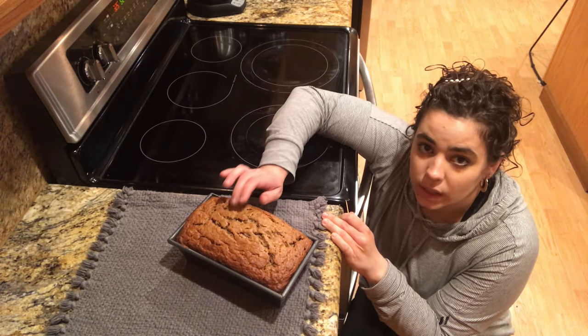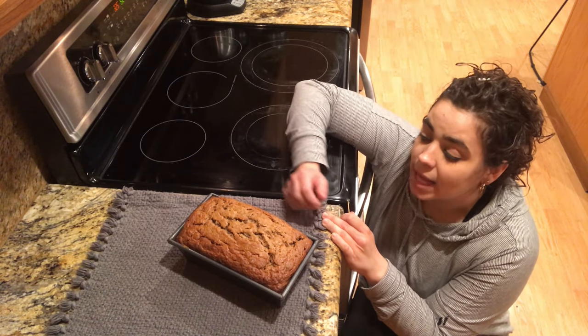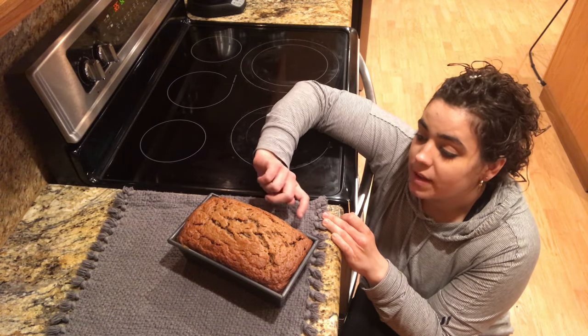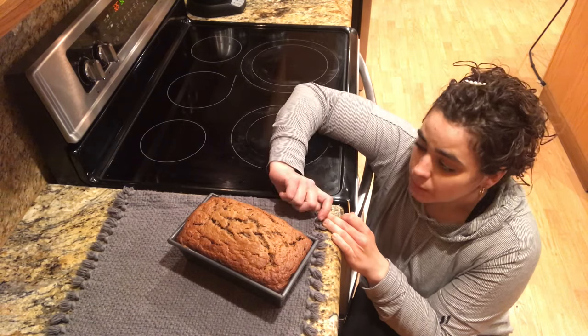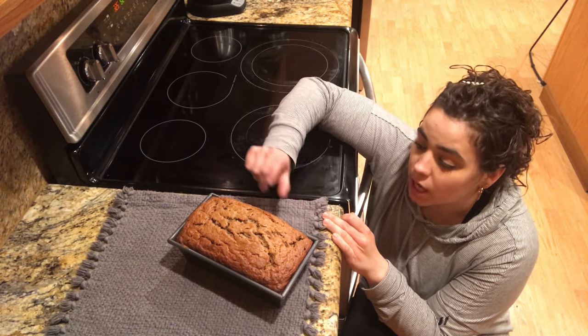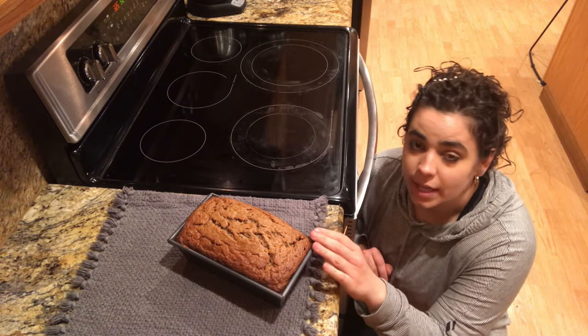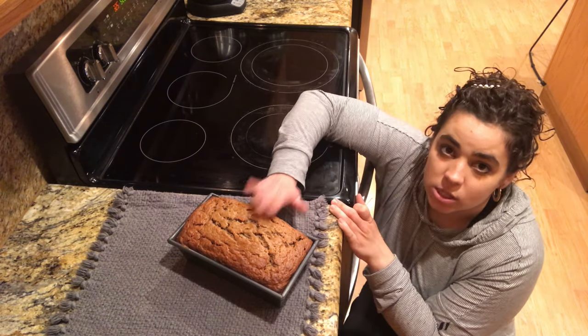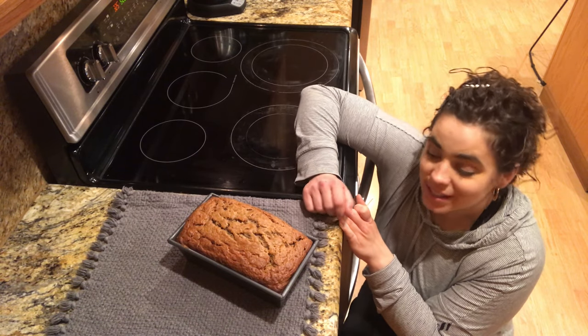I'm going to let this cool in the pan for 10 minutes so it will kind of shrink away from the sides and hopefully reduce the risk of it sticking. Even though we buttered it, I want to give it the best opportunity to come out clean. Once it cools for 10 minutes, I'll take it out and put it on a cooling rack, and when it's cool we'll see if we can get my husband to do a taste test.